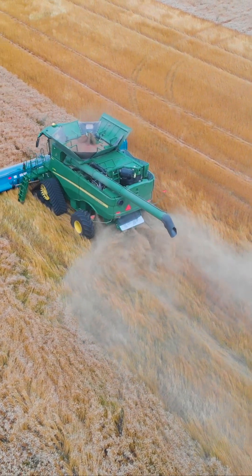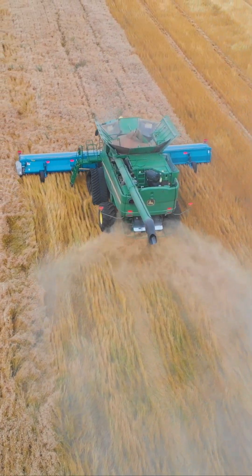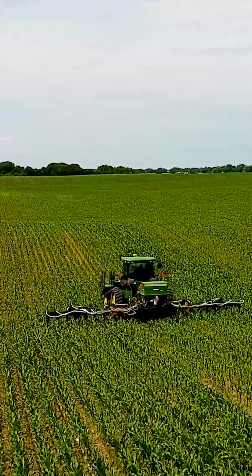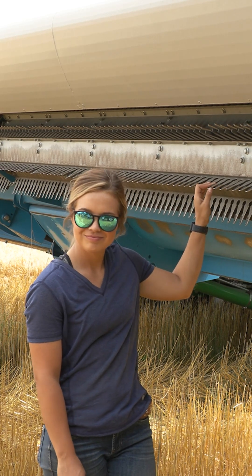Same with corn after our wheat — we are noticing that if you don't get that perfect chaff spread it affects the corn emergence and growth the following year. If you have too much chaff in certain areas and not in others, so my sister actually looked at getting a stripper header.